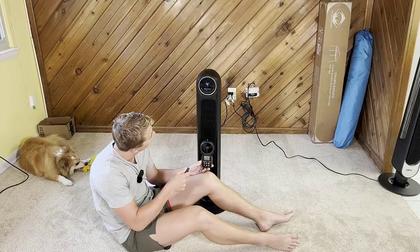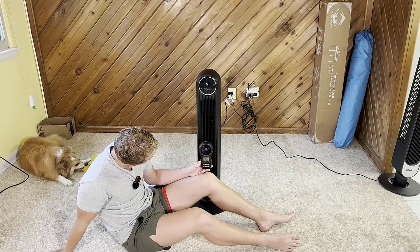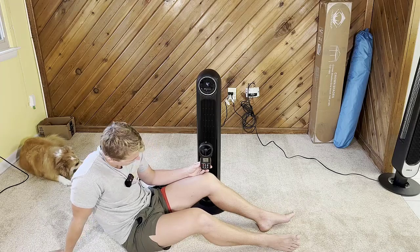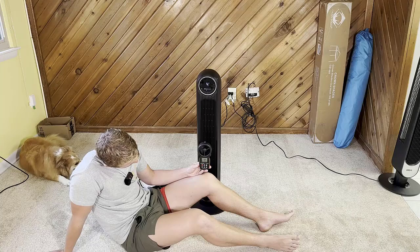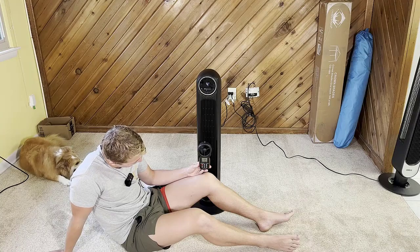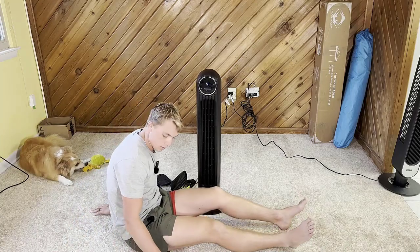Let's kick it up to level four — the fastest mode. This thing is blowing at a really solid rate; it's creeping up. We're getting an average of 13.9 miles per hour. It's actually blowing things back there at that distance.